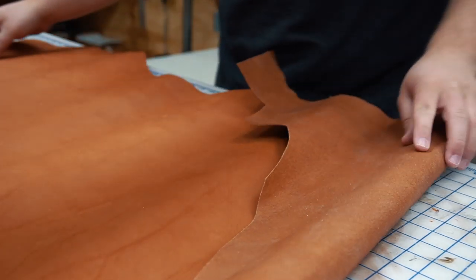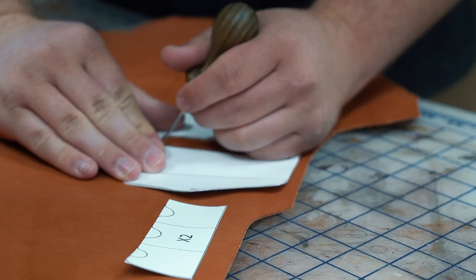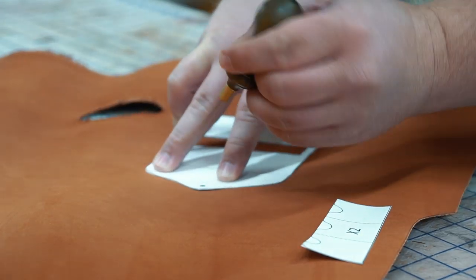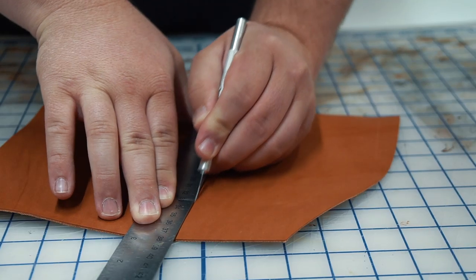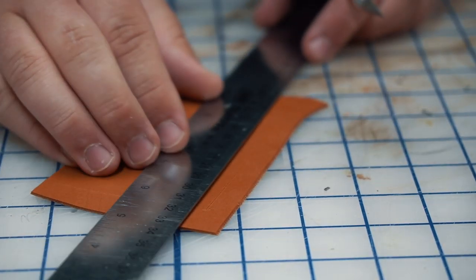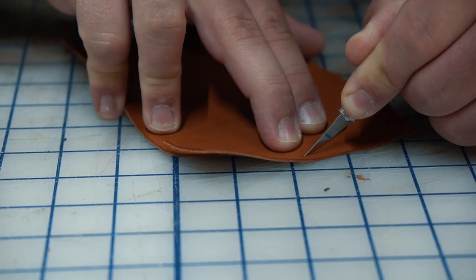Since this piece will be going into production, I'm using one of our standard leather options — three to four ounce chestnut skirting from Wicked and Craig. I trace out the pattern lightly using one of my new favorite tools, a Palo Santo scratch awl from District Leather Supply. Then I cut out my pieces, making sure to keep a sharp blade especially through some of the more intricate and round cuts.